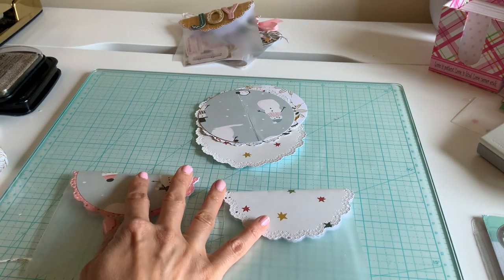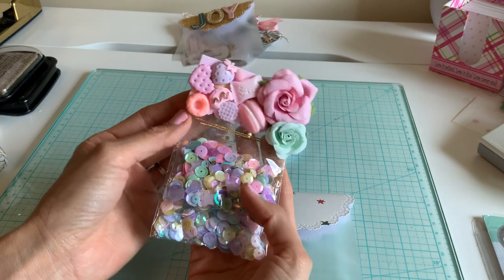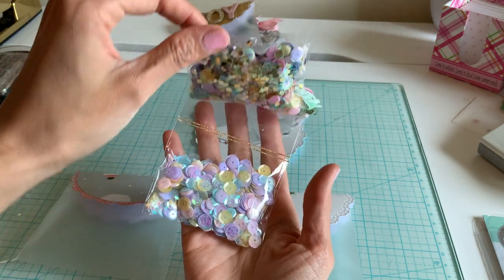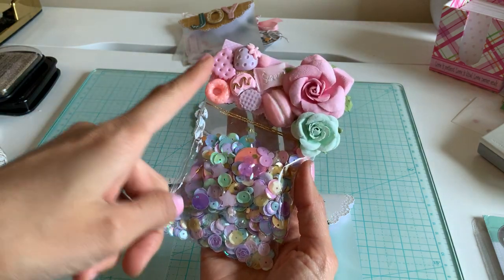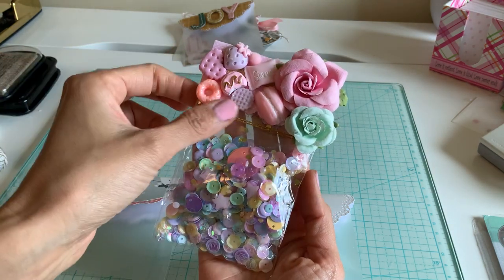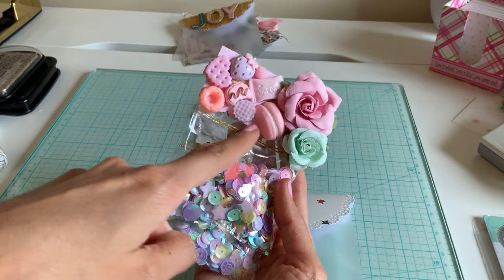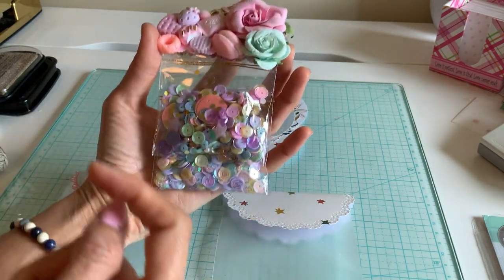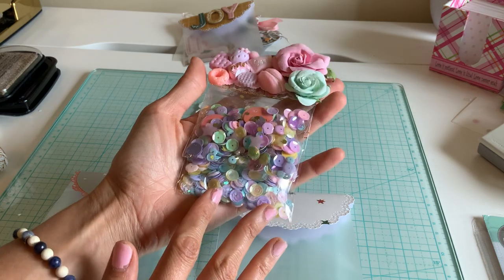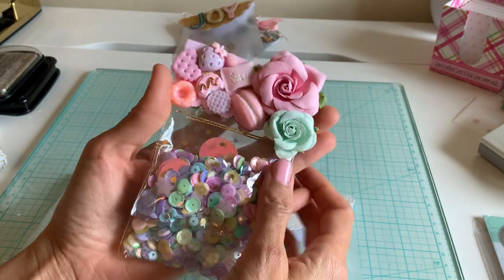I wanted to show you something — this is a very old picture I have. What I had done is I took just a square, scalloped it, and added fake flowers and cabochons and glued them on, and I thought it came out so cute. I just layered up double bags — if you're doing a swap, this is a fun way to give someone something really special.